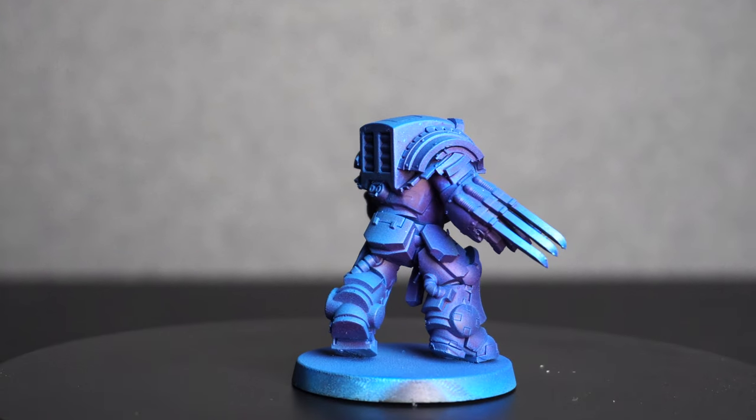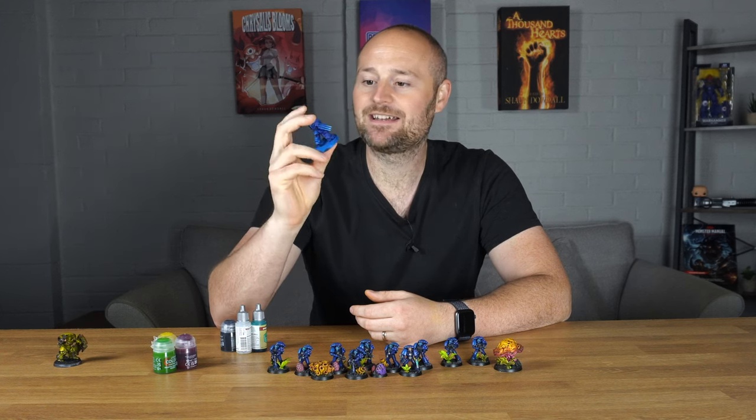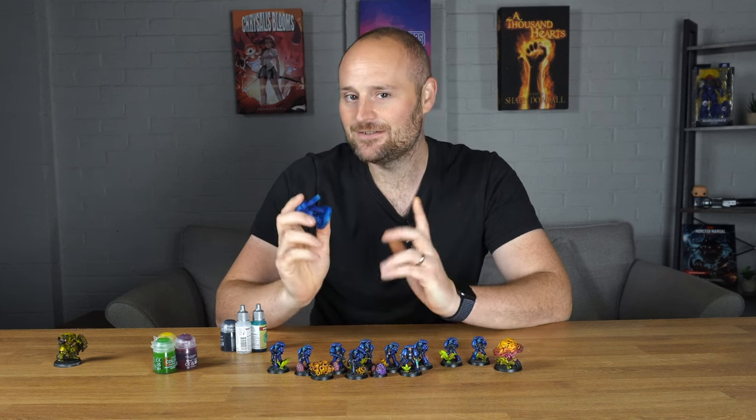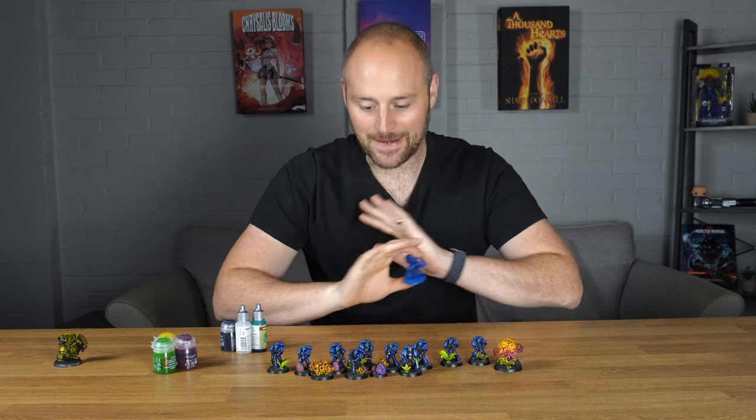I then went back in and mixed some white in with that Magic Blue and hit them again with some more highlights, and I really liked the way it was starting to pop and bring out some of that colour. So I knew that was the colour scheme I was going to use to base all of these.